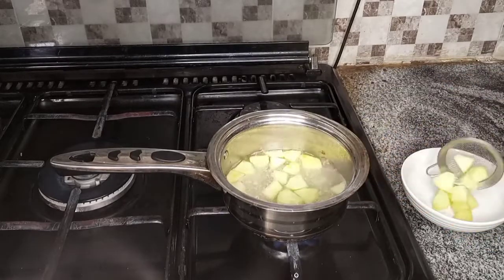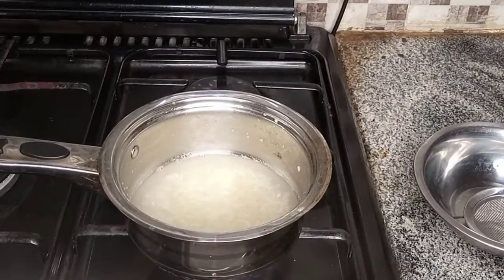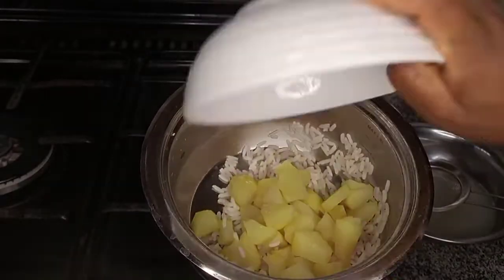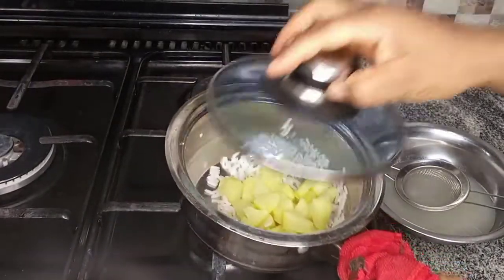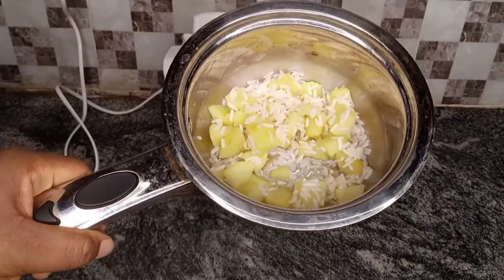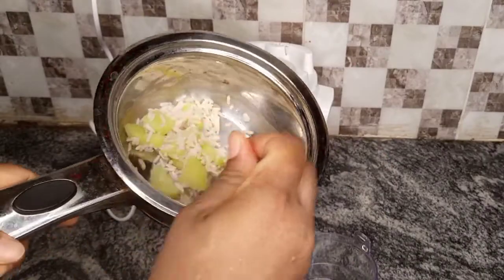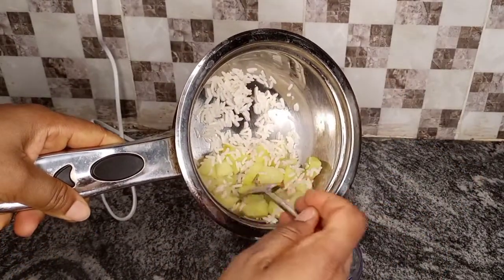Please make sure that the rice is properly cooked. When the rice is ready and very well cooked, bring it out, remove the water, then pour in the apple and allow it to cool. Set it aside, and after it has cooled down go ahead and turn it into your blender.